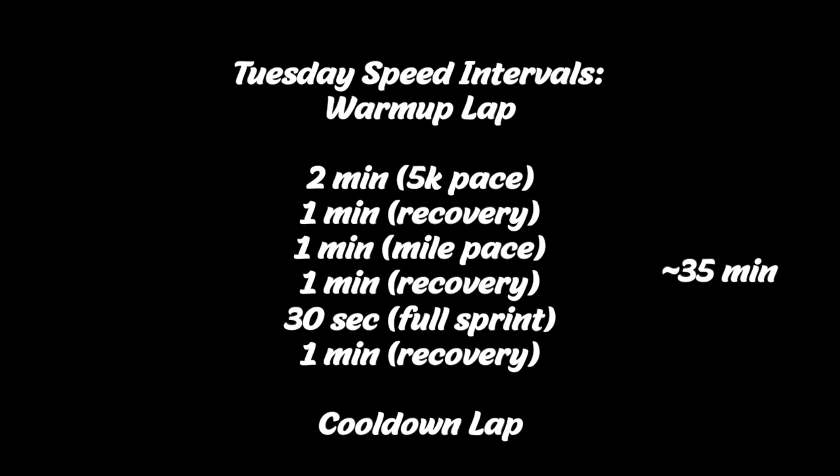Then one minute at a mile pace, one minute walk or jog recovery, and then a 30-second full sprint at 100% effort, followed by one minute walk or jog recovery. You repeat all of those for about 35 minutes, and then to finish off you do one cool-down lap or about a minute jog.